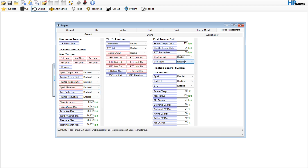If we go over here to use fuel cut and use spark under the fast torque exit — really don't want that to get in the way. I mean, I guess you can max those out as well if you wanted to.